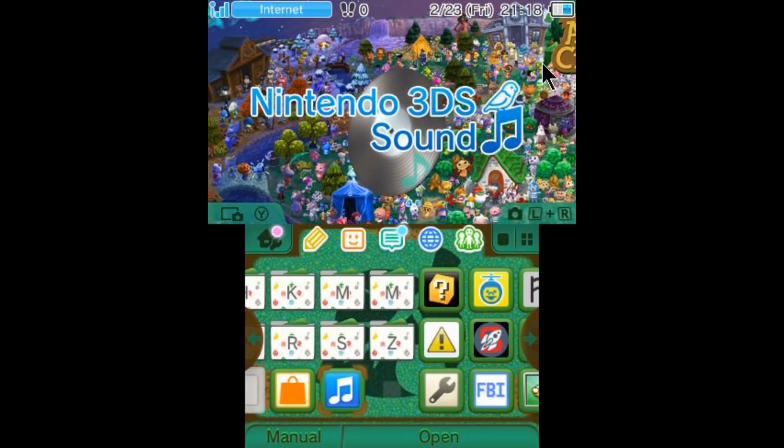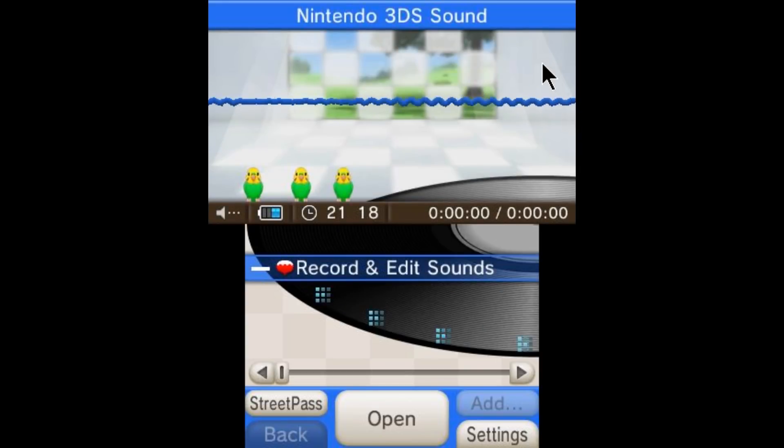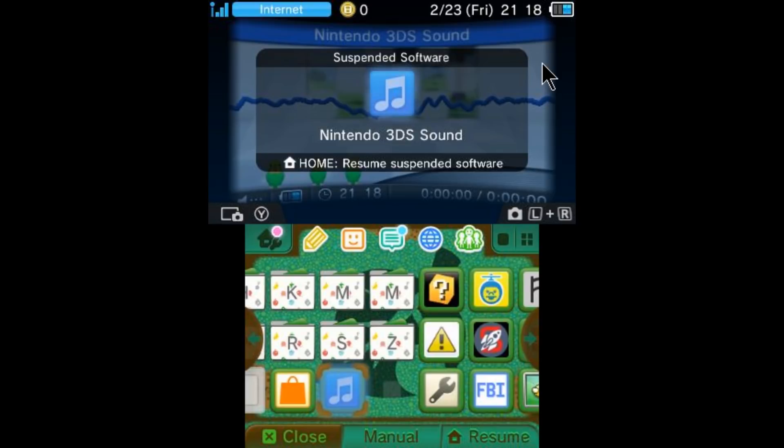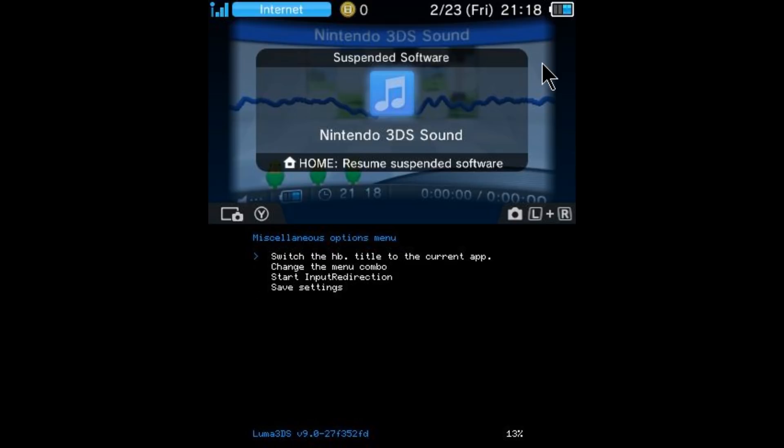Here we are on the 3DS. Go ahead and launch whatever app you want to inject the homebrew launcher into. I'm going to go ahead and use Nintendo 3DS Sound. Now once you've launched into Nintendo 3DS Sound or whatever app you're using, go ahead and press the home button on your 3DS. This is going to sort of exit out of it, but it's still running in the background. Now what you need to do is press L, Down, and Select all at the same time and this is going to bring up your Rosalina menu. Scroll down to miscellaneous options and select the first one.